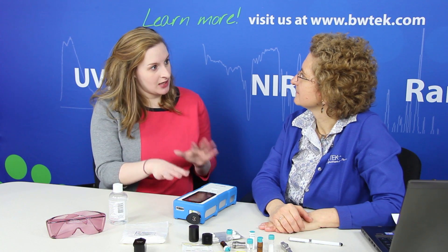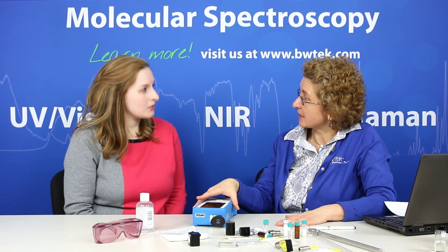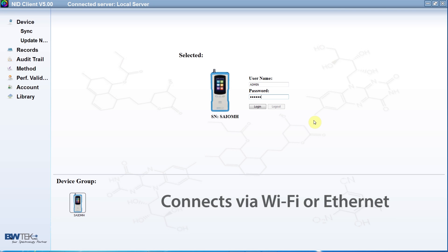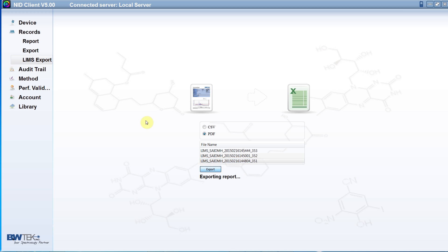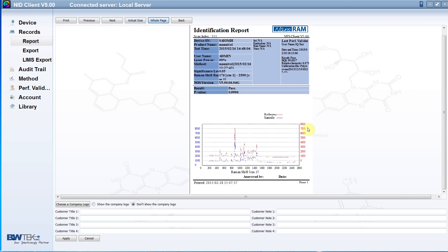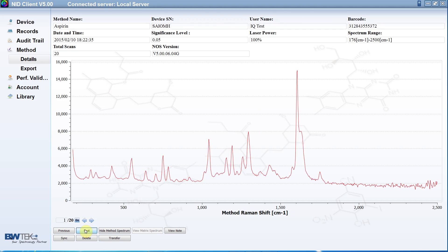Once you take the spectrum and the information is on the unit, what happens to it? On the unit itself you have all your methods and libraries stored, as well as your audit trail and users, since you have different levels of users. To get your results out and report them, you synchronize with your PC-based database software where you manage your data. You can export the data into a LIMS-compatible format to line it up with your other laboratory data in your LIMS system. Within the database you generate PDF reports that you can print and sign off on, and your audit trails and management of methods and libraries are all done in the PC-based software.